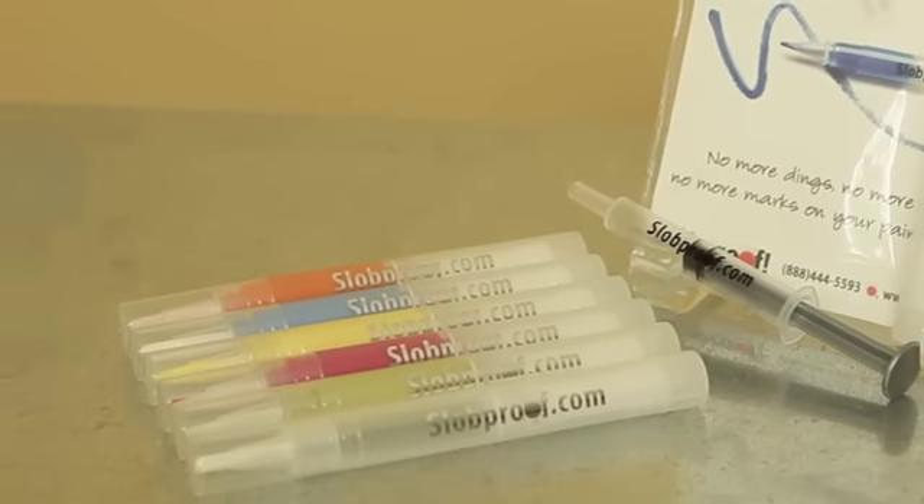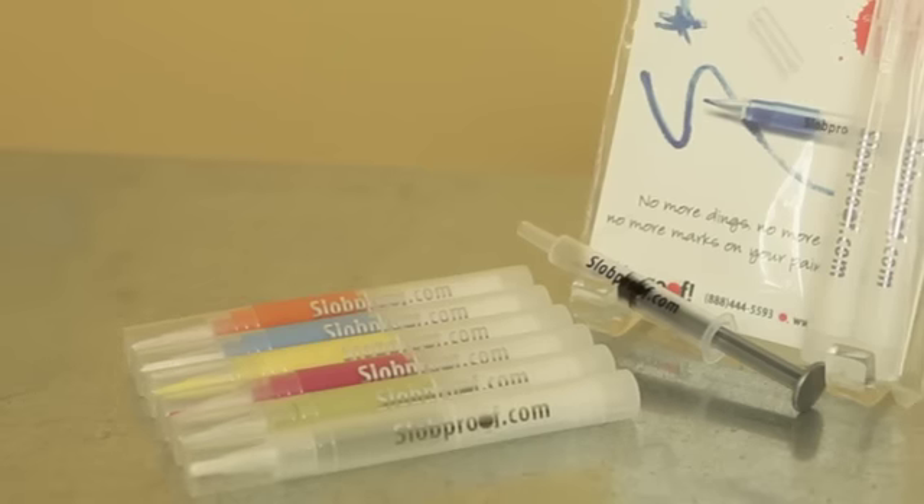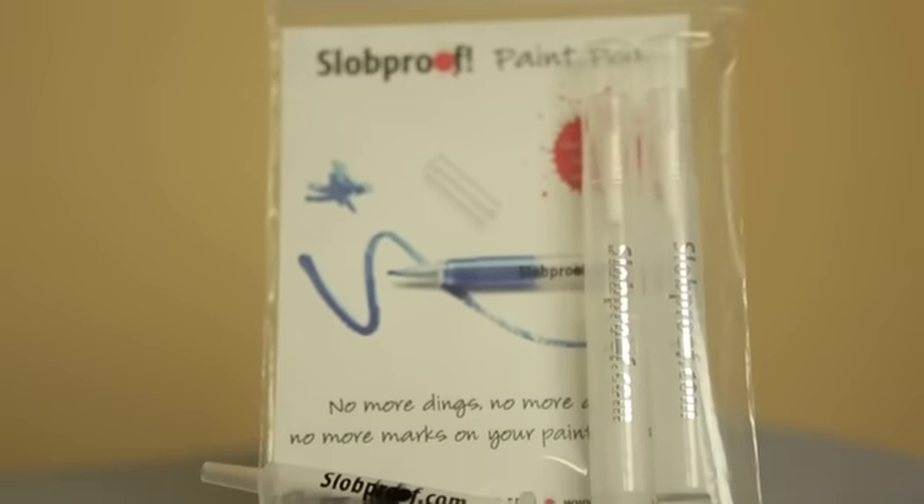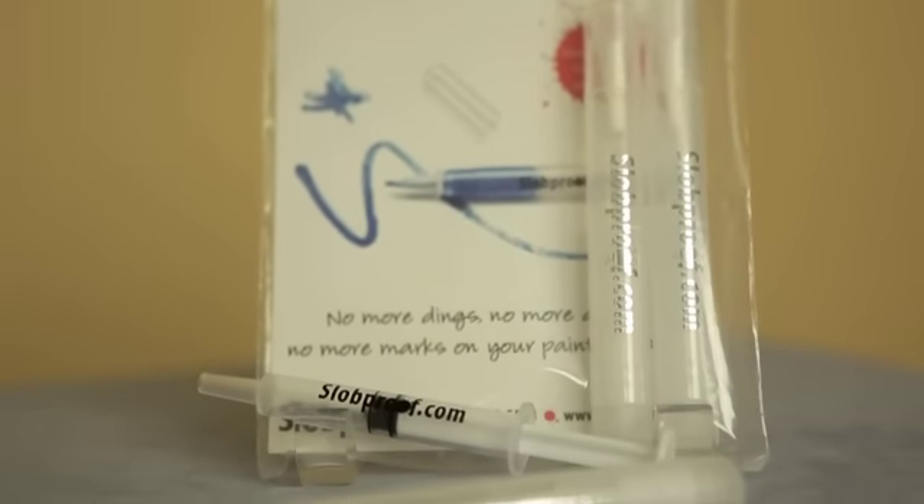Second, your paint will last for years because it's vacuum sealed in my paint pen. No can of paint can do that for you. So once it's in the paint pen, get rid of those old cans.